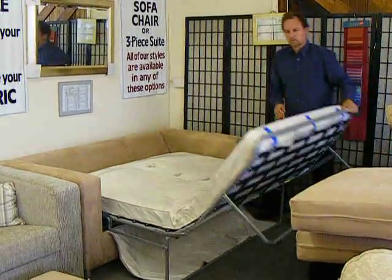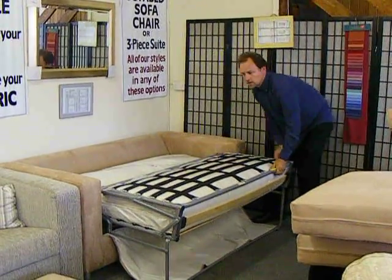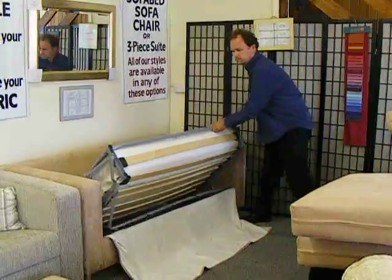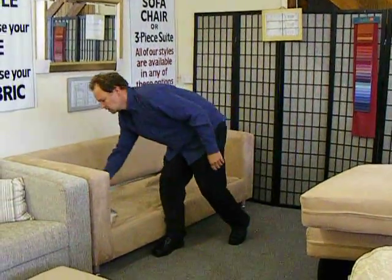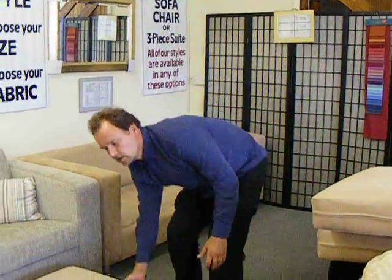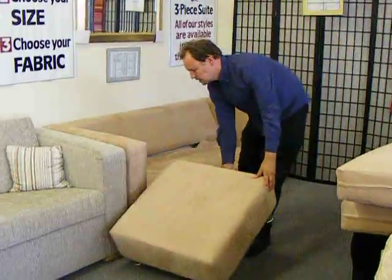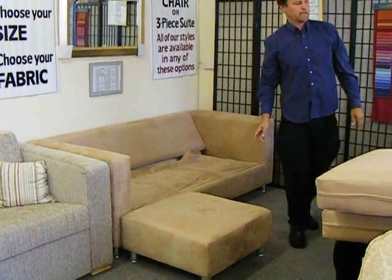Close the mattress straight, lift and push back. Place the seat cushions on the sofa bed. This time the chaise is going on the left hand side.